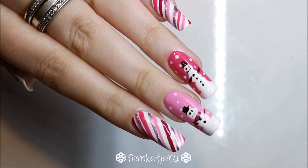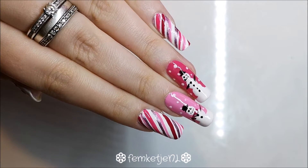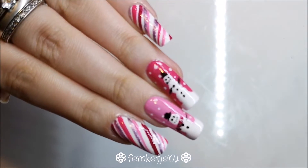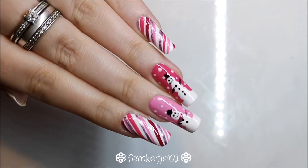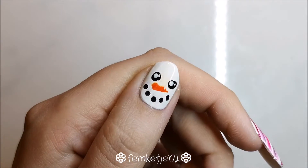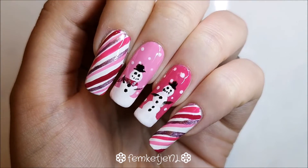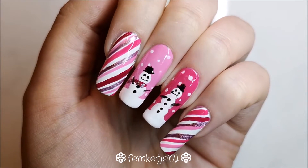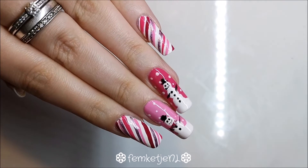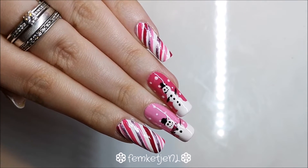Hi guys, welcome back to the seventh and final day of winter nail art week! In today's video I wanted to make a cute pink and white candy cane as well as a little snowman design. I couldn't really decide on just candy cane or snowman so I just did both. I also made a little snowman on my thumbnail because that nail is still pretty short.